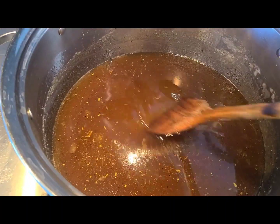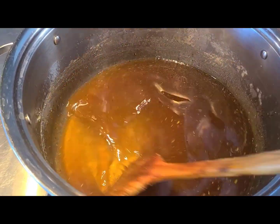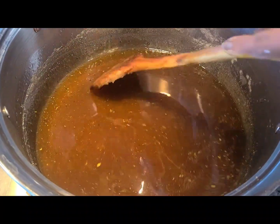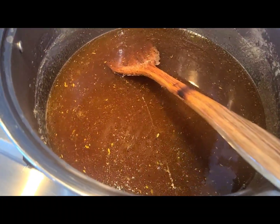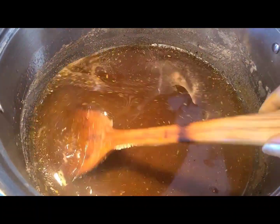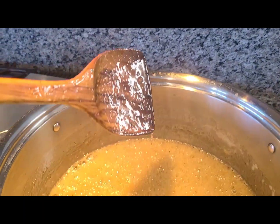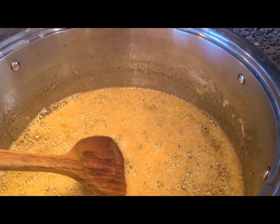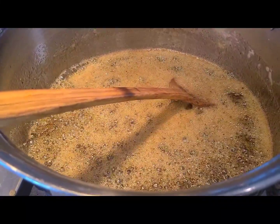I've finished making all the boondis but my sugar syrup got a little crystallized, so I'm going to add some water and reheat it until I get the one-string consistency again. If this ever happens to you, don't panic — it's nothing that's irreversible. Add a little water, let it come to one-string consistency, and proceed. In the meanwhile I'm going to fry up my cashews and raisins in a little ghee. Some people fry them in the oil itself, but I prefer ghee for more flavor.